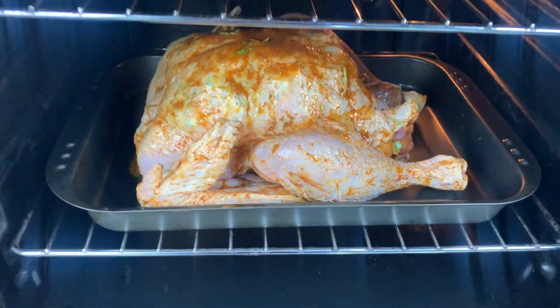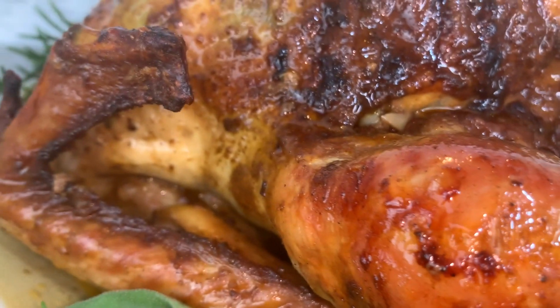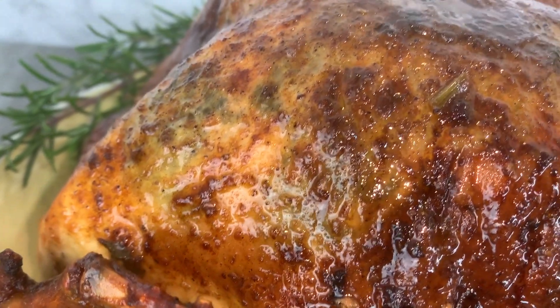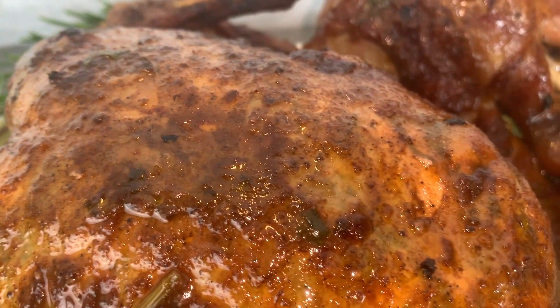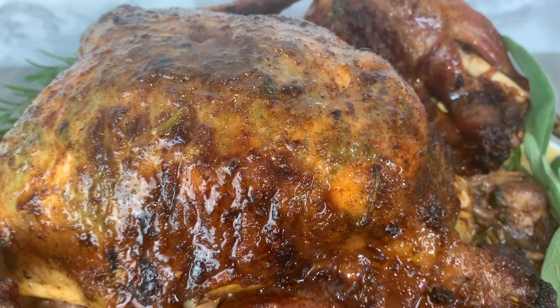After about two hours or so, the turkey is cooked and looking super delicious and juicy. Make sure you read the instructions for the turkey you have, because the weight of the turkey dictates how long you need to cook it. That's how you make this delicious turkey — now on to roast potatoes!